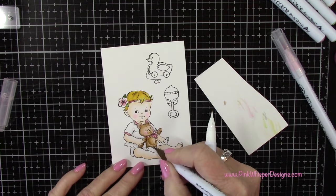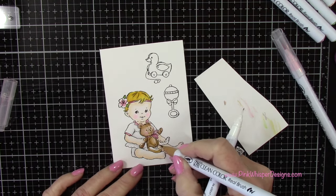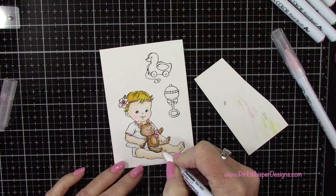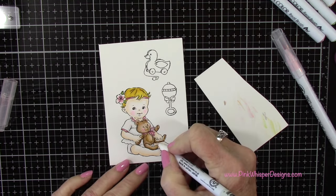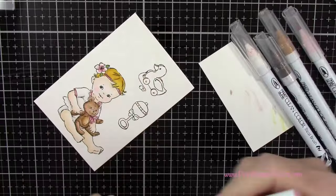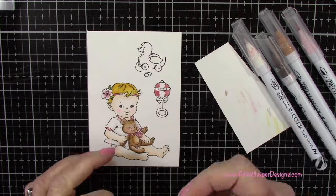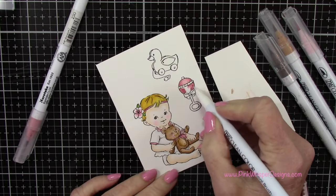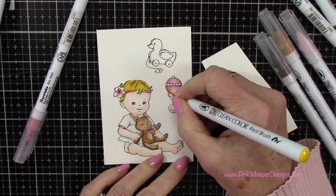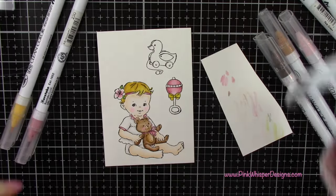I'm trying to stay in a fairly muted palette. Basically the background will be that craft color cardstock, a little bit of beige and a really dusty pink with some white. For a little pop of color I'm adding a little yellow and a touch of green. I'm going to use those same colors we used previously and bring them into these two pieces. All of the products I'm using today are listed and linked down below and also on my blog.